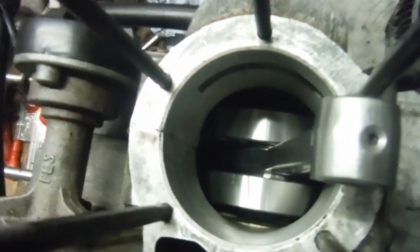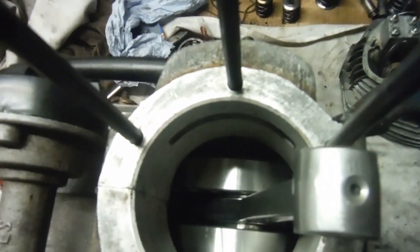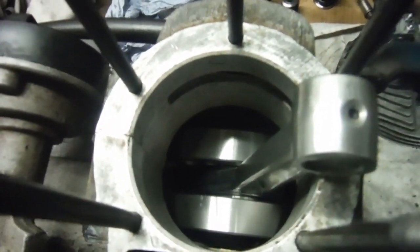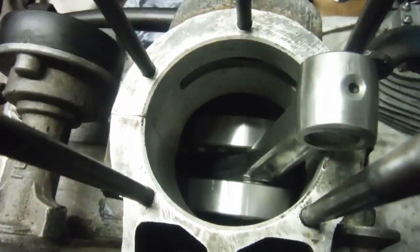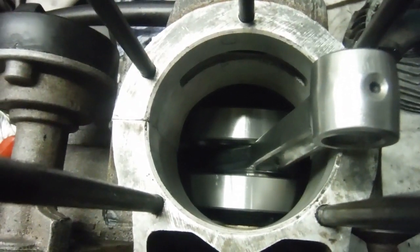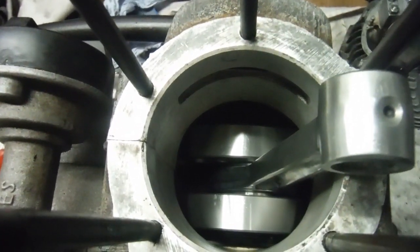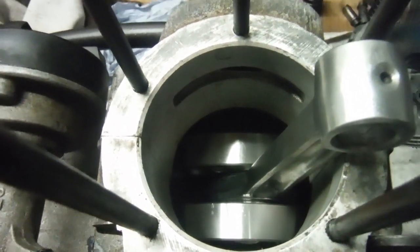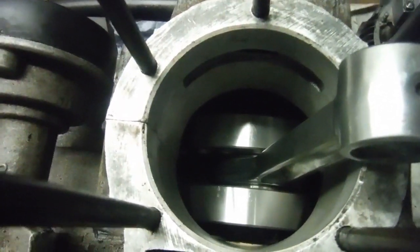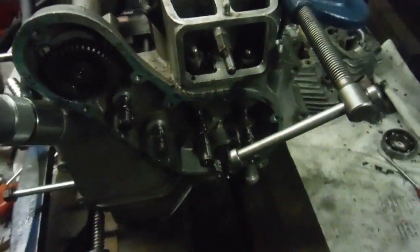They've appeared in a couple of videos already — a before and after video of them being lightened and checked for truing and so on. These are the ones that, to all intents and purposes, although they clocked two thousandths of an inch run out, they both recorded that at the same point of rotation, so one essentially cancelled the other out and to all intents and purposes we had no run out.